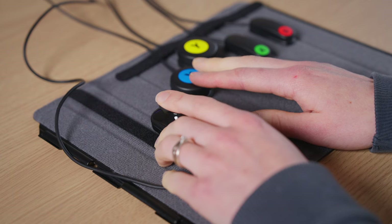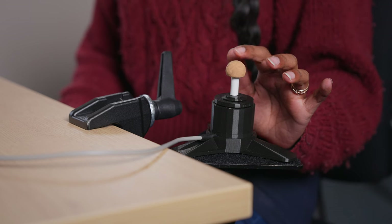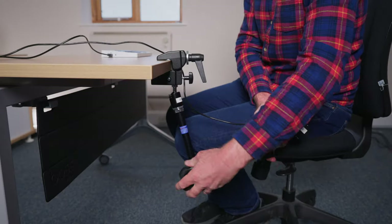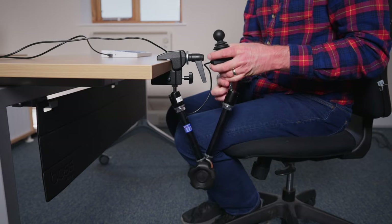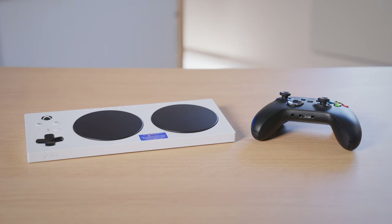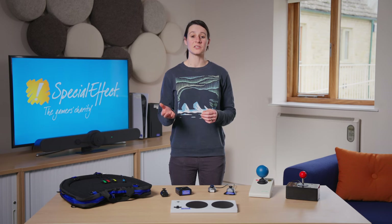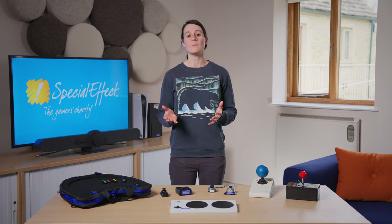In the following sections, we will look at standard force analog sticks, low-force analog sticks, and large analog sticks, as well as different ways of mounting these. If using the thumbsticks on a standard controller is preferable, you can pair your controller to the Xbox Adaptive Controller using Microsoft's Co-Pilot feature. Other compatible analog sticks are available, but we will just be focusing on the ones that we use here at SpecialEffect.